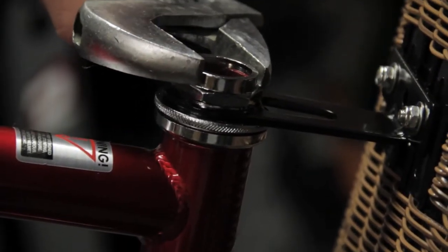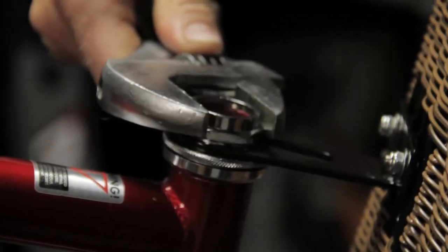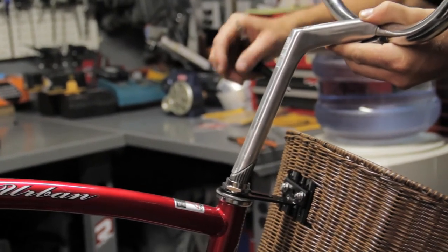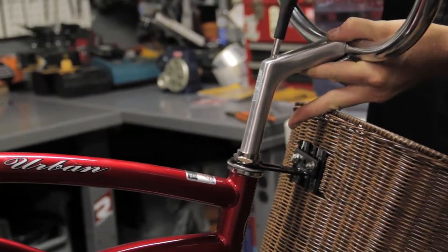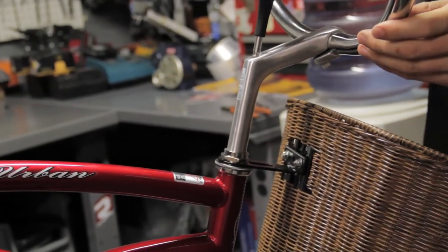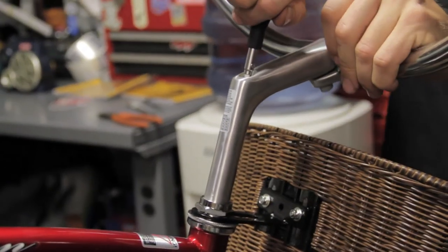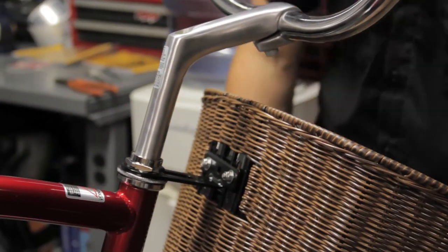We're going to tighten our headset nut back up — not too tight but definitely snug. Then we're going to reinstall our handlebars: slide the expander bolt in, slide the stem in, and using our 6mm Allen wrench tighten that up, making sure the stem is in line with the wheel and the handlebars are straight. Get that real good and tight. If you're worried it's not tight enough, either take it to your local bike shop or use a bigger wrench.